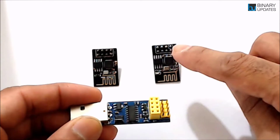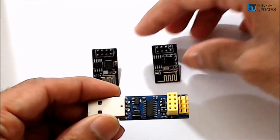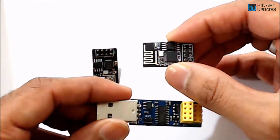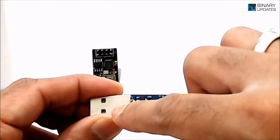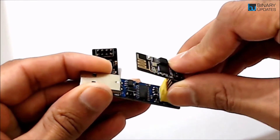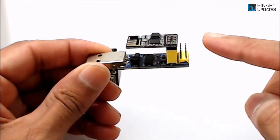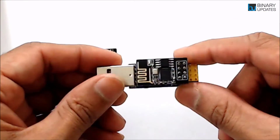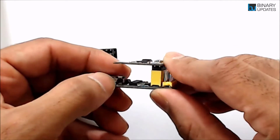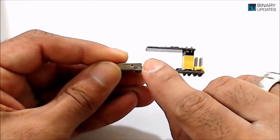To use the ESP01 module with the adapter, take the module with the antenna facing towards the USB connector and gently push it into place. This ESP programming adapter makes it very easy to flash the latest AT command firmware on the ESP01 module, with the built-in reset switch making device resets straightforward.